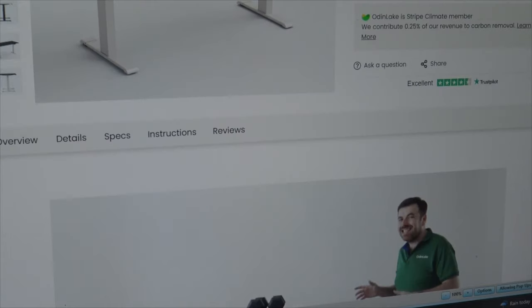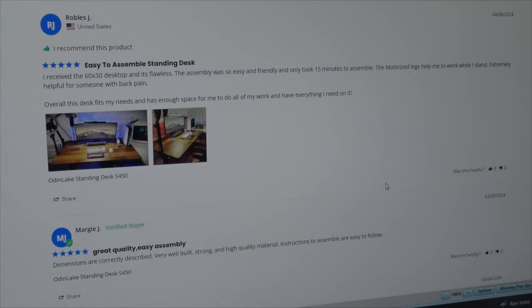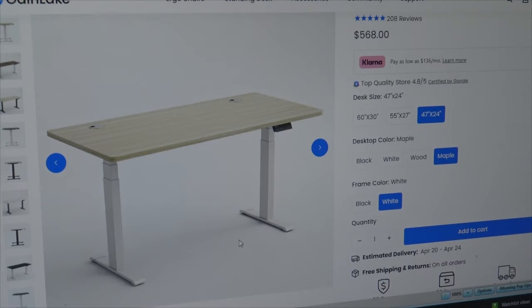You can also scroll down and see overview, details, specs, instructions, and reviews. Let's hit the reviews — this is where you can read everybody's opinion of this desk. So far I'm seeing all five-star ratings, so you can get on here and read other people's opinions and not just mine. This gives you a better understanding of how people felt after they got their purchase. I hope you found this video informative. I hope you take the time to visit Odin Lake's website and see everything they have to offer. Until next time — stay inspired and happy crafting, everyone. Bye!